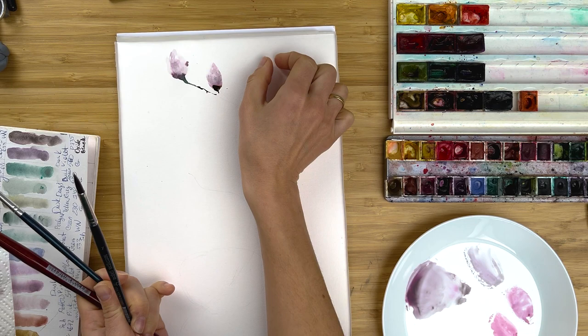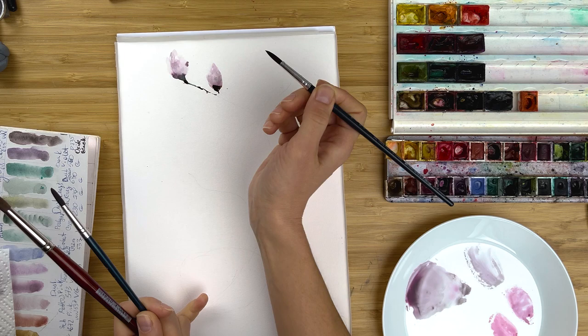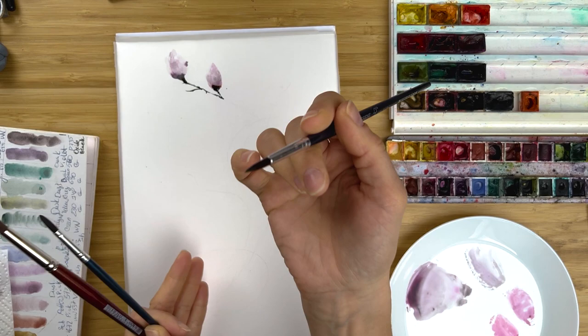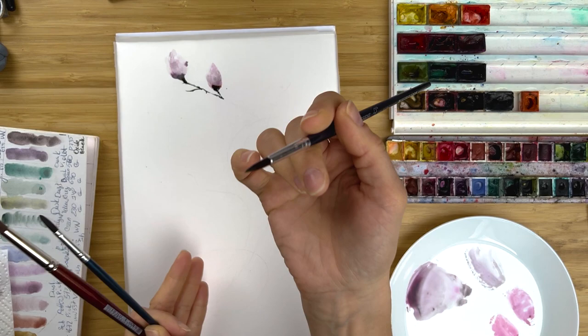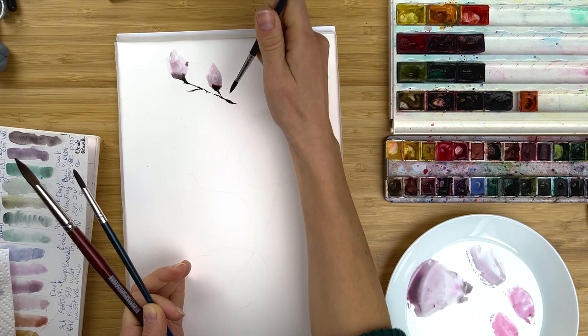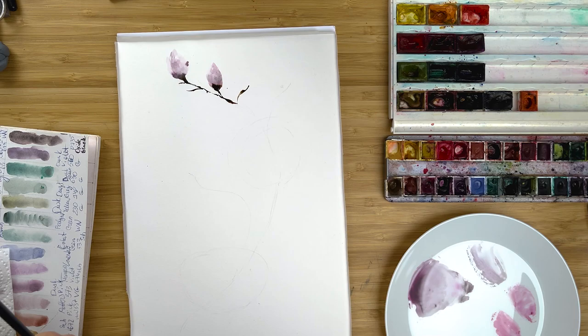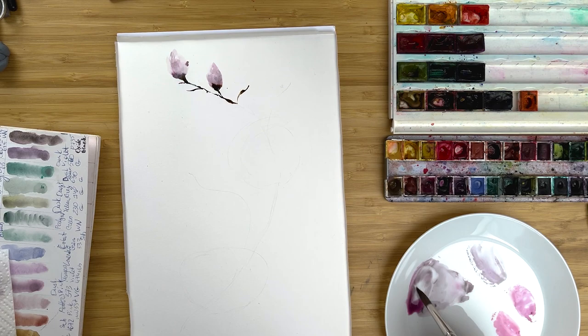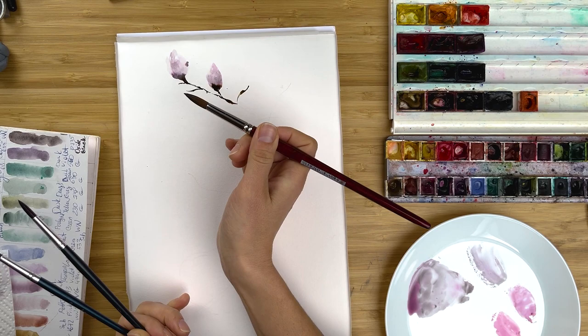Magnolia branches have a very, very special texture. You'll notice that it has a lot of knots and a lot of uneven parts — sometimes some branches are really dry. To achieve that idea, I sometimes apply a little bit more pressure on my brush, then release the pressure and apply again. Let's paint a few side branches just like this. But of course, we are here to paint beautiful magnolia flowers, not branches. So let's finally paint more and more flowers and buds.